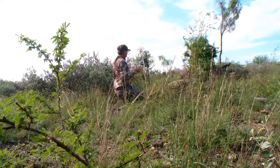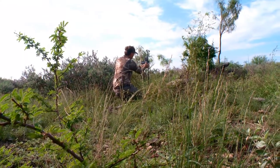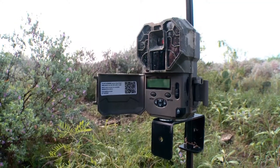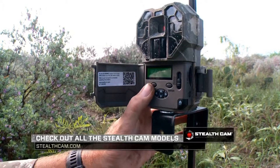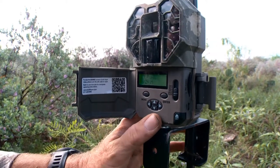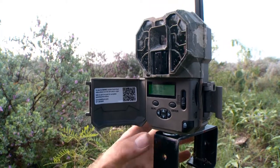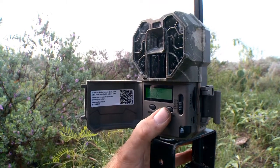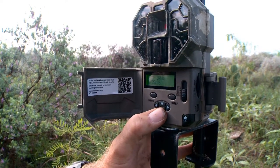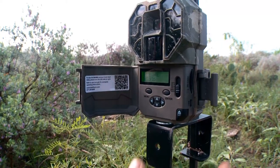Once you get a scouting camera placed, you've got to figure out how you want to set it up. I love to go into the custom settings on this model. I want to know the date because that's very helpful for tracking what's coming and going. Right now we're at the end of August, the 29th. If I need to change it, it's as simple as just hitting enter and you'll see the month change. It'll be the same for the date and year — adjust it up and down to exactly what you need. When you're ready to go to the next setting, just hit enter again.